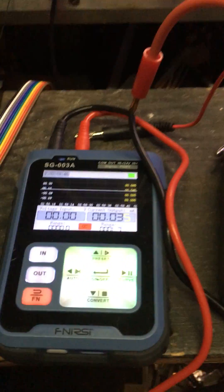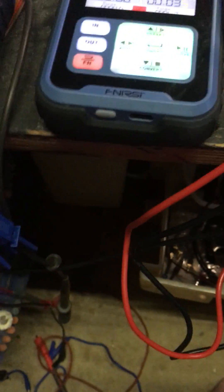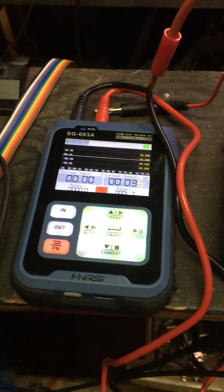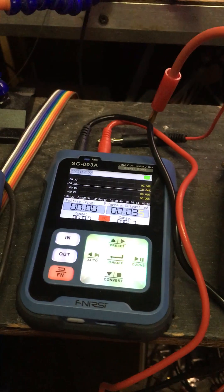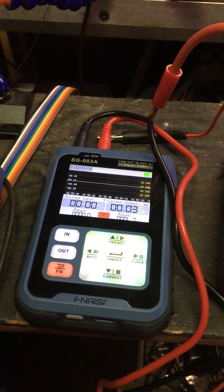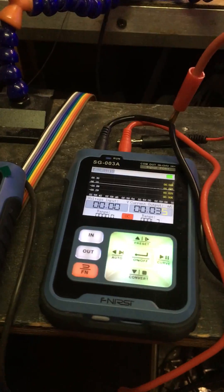This is my review of the SG 003 process meter. I don't really do any PLD stuff or anything like that — my interest in this thing is strictly as a precision current source and a precision voltage source.